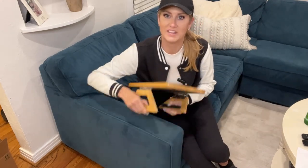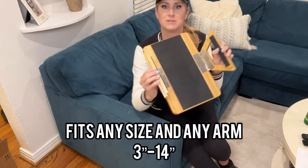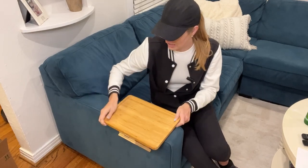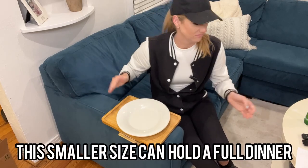It fits just about any size. Mine is only about five inches, but this can go up to 16 inches and hold up to 14 inches wide — that's really, really big. It also can fit curved armchairs and just about anything, and once it's on here, it even fits a full dinner plate.